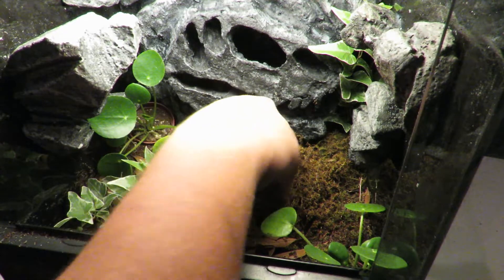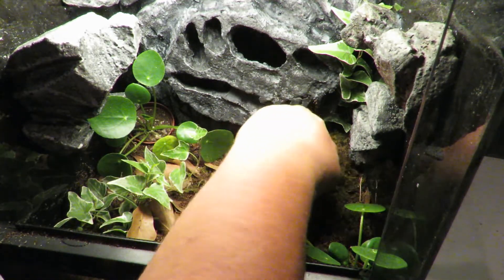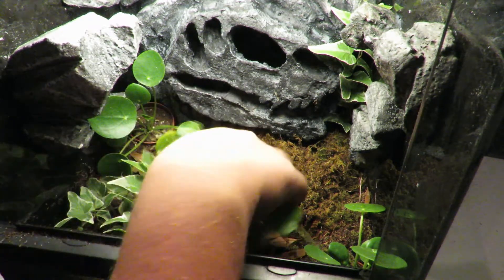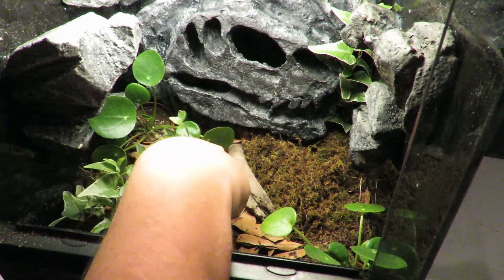Finally, I add a couple pieces of driftwood to the scape.